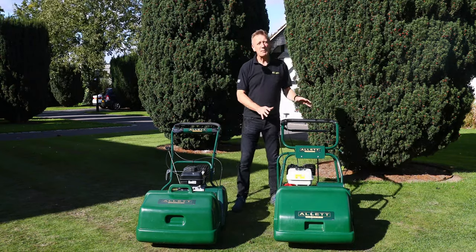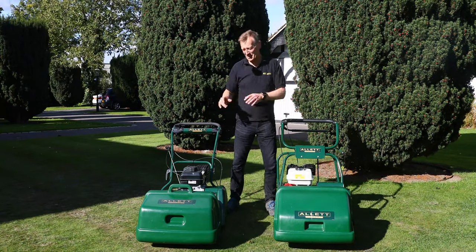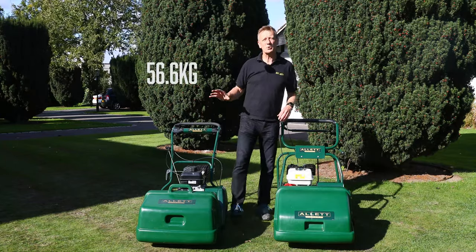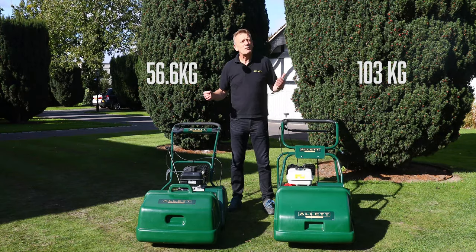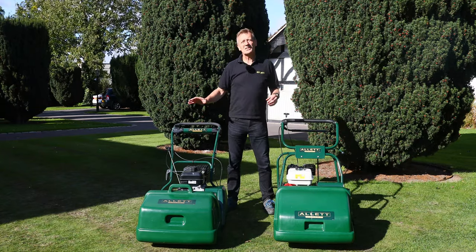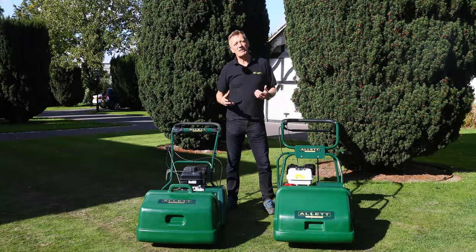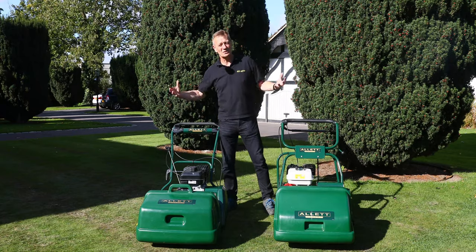As an overview, the Buckingham is really a semi-professional machine — heavy duty — and it sits as the step between the Kensington and a professional product, before you get to professional football stadium machines. Looking at weight: the Kensington weighs 54 kilograms, giving a great stripe on a 20-inch machine, but the Buckingham is twice that at 103 kilos — so you're getting twice the amount of steel and engineering. We recommend the Kensington for lawns up to about 350 metres, and the Buckingham for around 450 metres or so. It is faster and more robust, and some of that recommendation is about making sure the product lasts a long time.